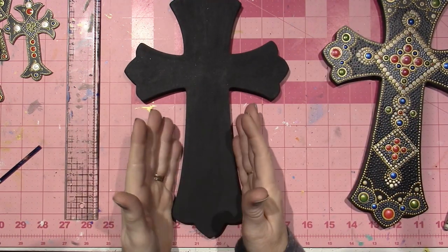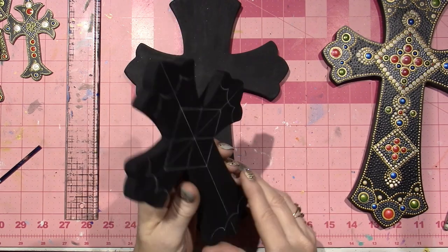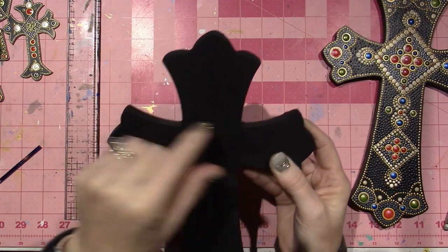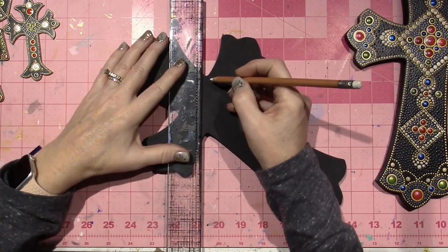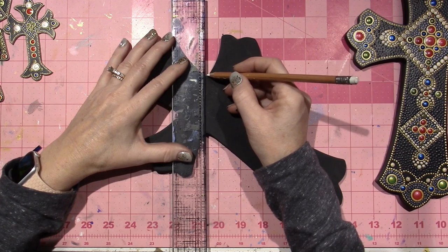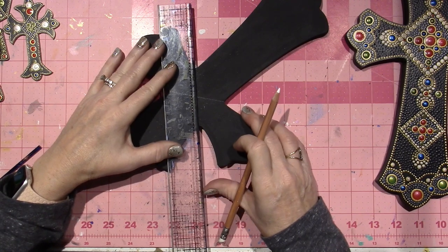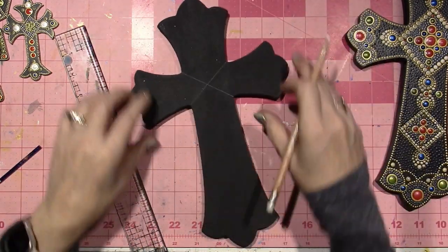The first thing I do is create a grid, because just like with mandalas, you want to keep your lines straight. This cross is circular and hand-cut, so none of them are exactly proportionate. The way I find my center is to take my ruler and draw an X from corner to corner — it won't be perfect, don't worry. This is just how I do it; there's definitely more than one way to get where you're going. That's approximately the center.